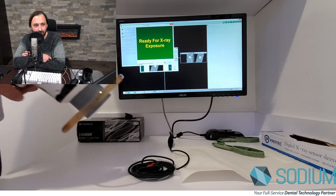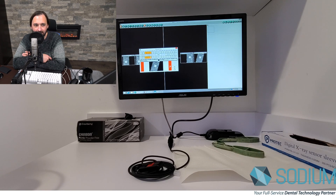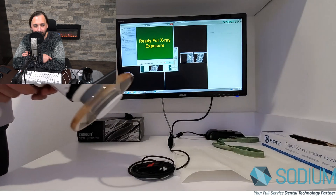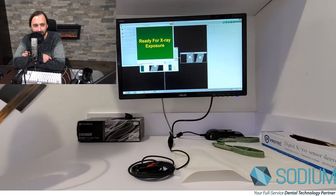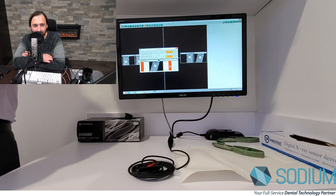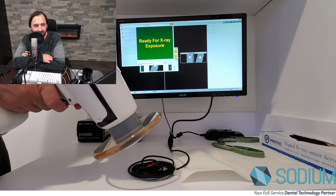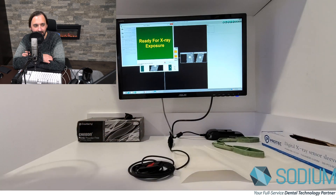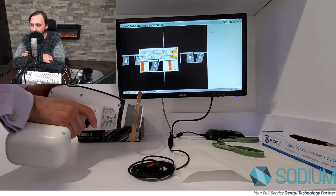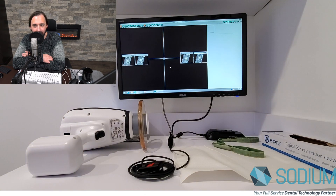Now, depending on the speed of your computer, this can happen faster on a faster machine, or a little slower on a slower machine. The added couple of seconds is because of the TWAIN interaction, but it could be a small price to pay compared to literally paying a gigantic price for Dexus Platinums that fail or sensors that aren't covered under warranty. You're back up and recapturing about every five or six seconds if you have a quick computer.